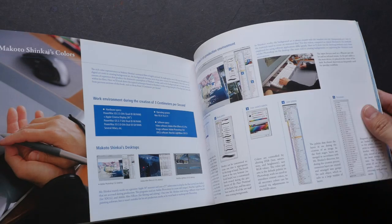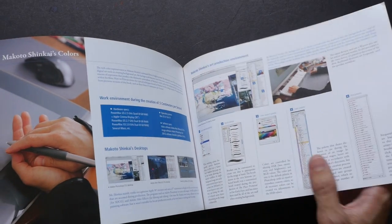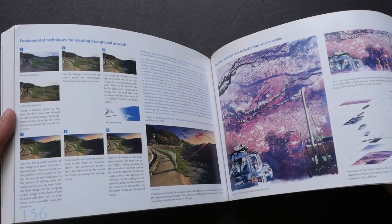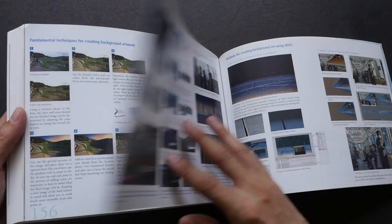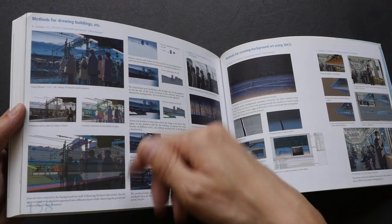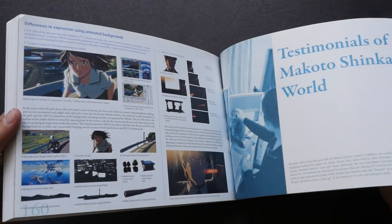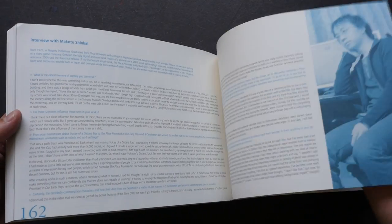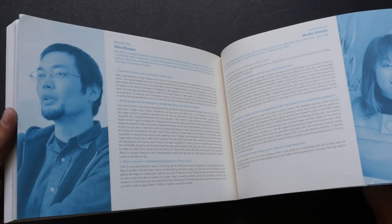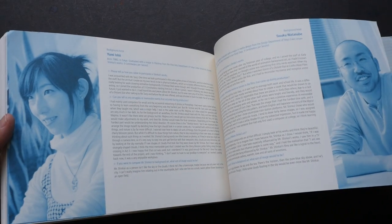This is the part where Makoto Shinkai talks about how he creates his art — and they are all digitally painted. He has some step-by-step instructions that tell you how he goes about creating the scenes and how he adds the characters into the scene. And here's an interview with Makoto Shinkai, and these are the other background artists that worked on the three films.